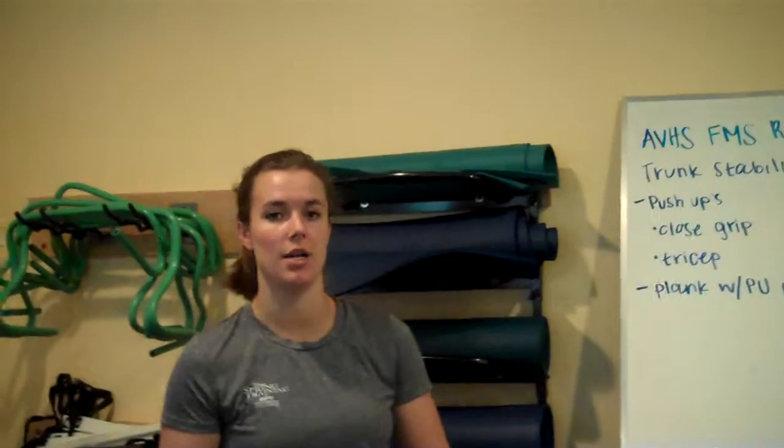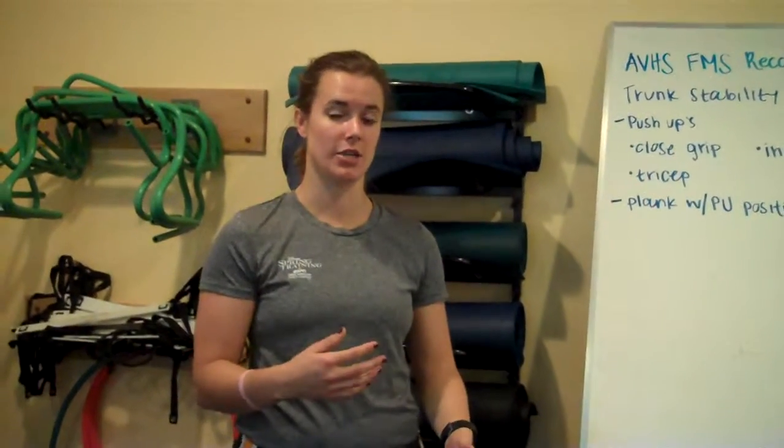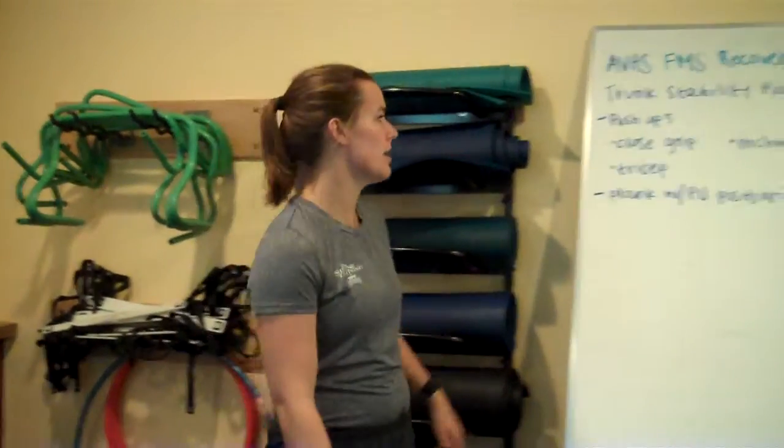It's going to work especially on your upper body — upper back, upper body — but your core as well. Push-ups require a lot of core engagement. As you're doing these exercises, not only are you trying to push up with your arms, but engaging your core as you do it, because that's going to be the most important part for you to be successful at this exercise.